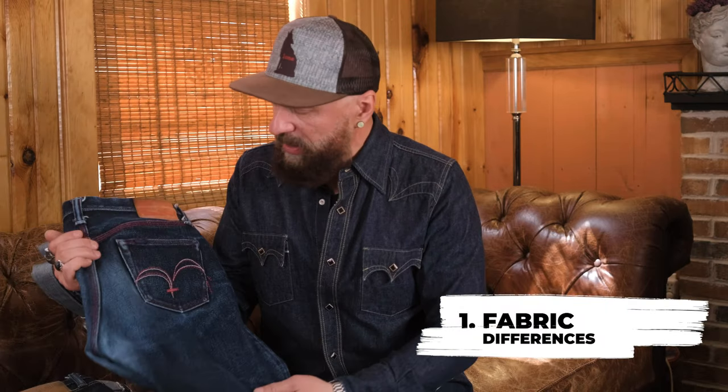Let's talk about Samurai first. Samurai uses 25-ounce unsanforized and unwashed denim, whereas Ironheart uses 25-ounce sanforized and unwashed. You've got to be a little more mindful with Samurai being unsanforized — there is a possibility of greater shrinkage. Whereas with Ironheart, because it's sanforized, the shrinkage is going to be there but it's going to be limited.